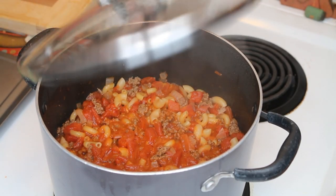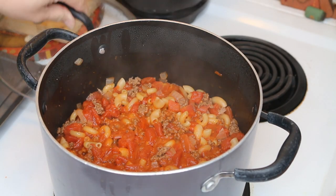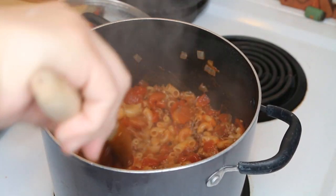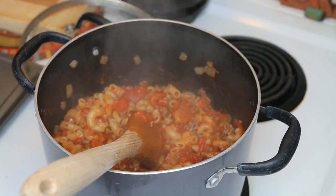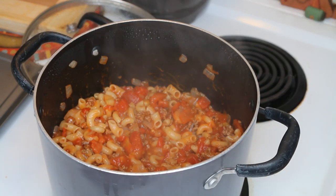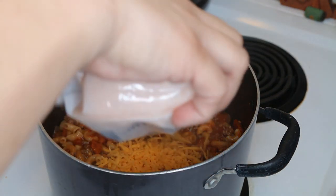Alright, so that's done and now we are going to add two cups of cheddar cheese, then just cover it and the heat itself will take care of melting it.